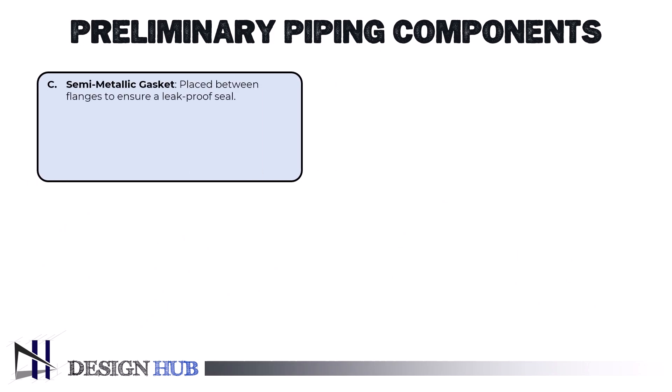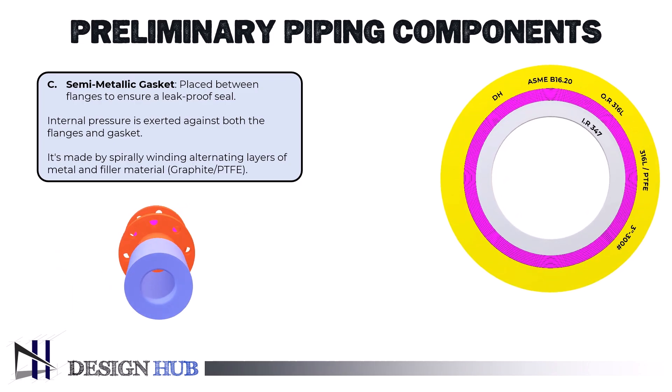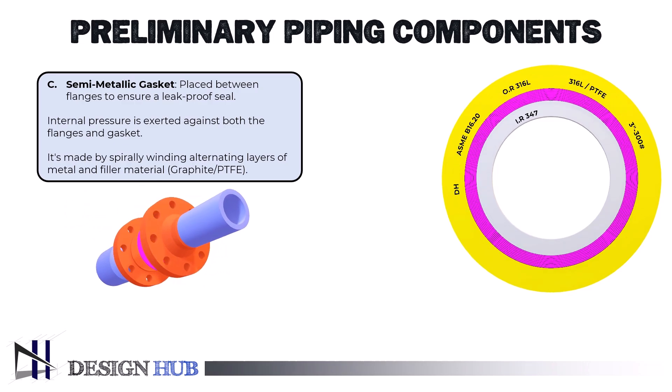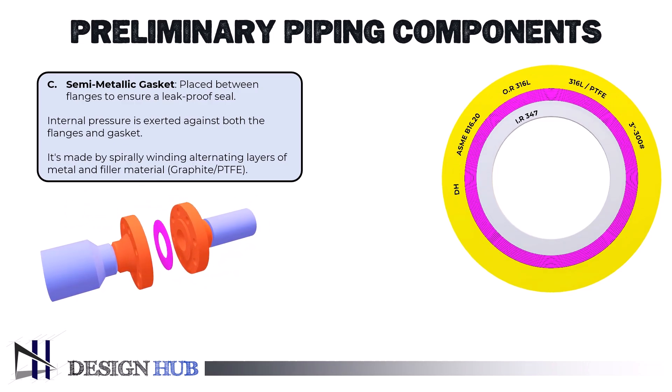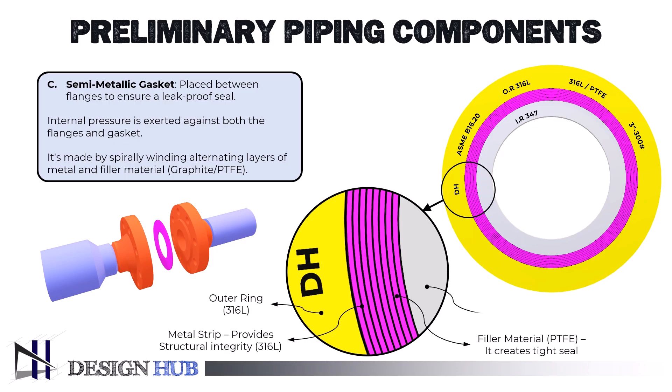Lastly, we have the spiral wound gasket. This type of gasket is one of the most widely used for high-pressure and high-temperature applications. It's made by spirally winding alternating layers of metal and filler material, such as graphite or PTFE. The metal provides structural integrity, while the filler helps create a tight seal even under extreme conditions. Spiral wound gaskets are perfect for handling fluctuations in temperature and pressure, making them a go-to choice in industries like oil and gas, chemical plants, and power generation.